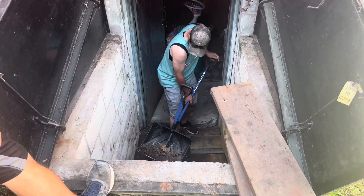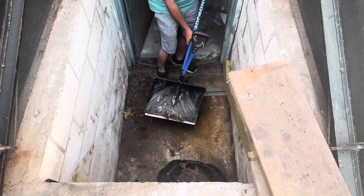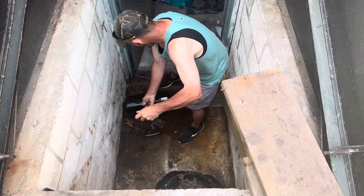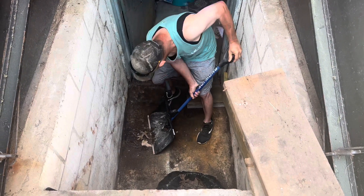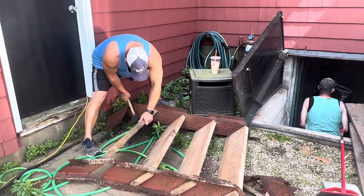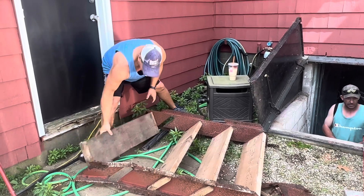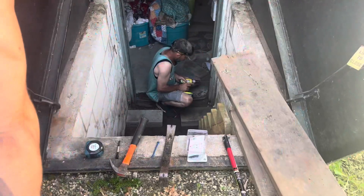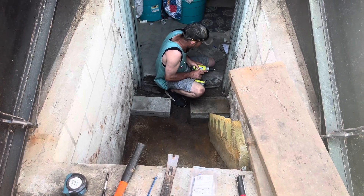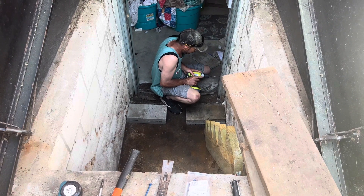We've got Rob cleaning up the debris at the bottom — we're using my wife's laundry basket; she comes down here she's gonna kick your ass! Rob, what are you fixing? The door jamb — it was rotted and all jammed up. I've got to secure it before I can work with it because I don't want it to fall.